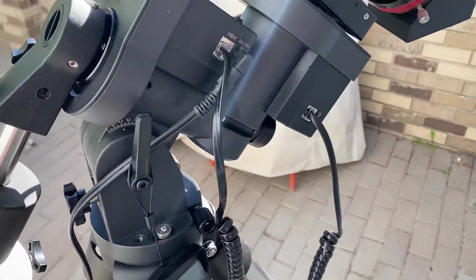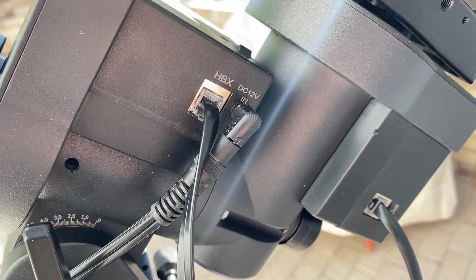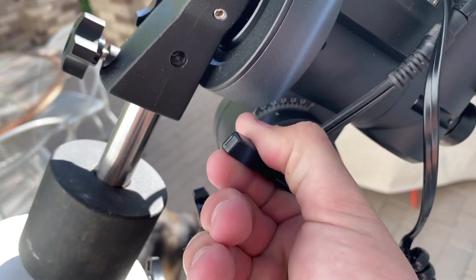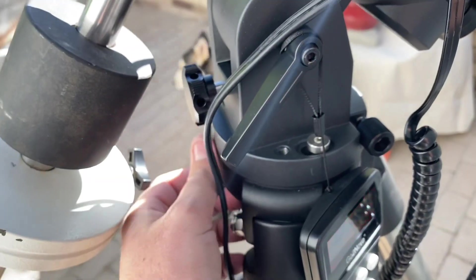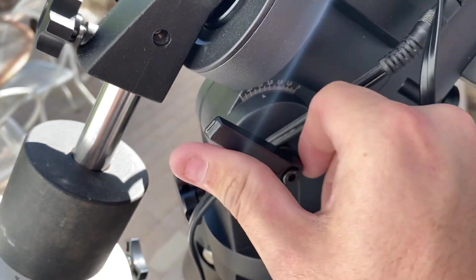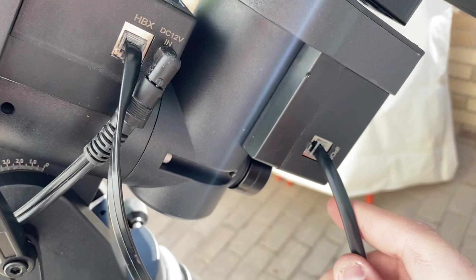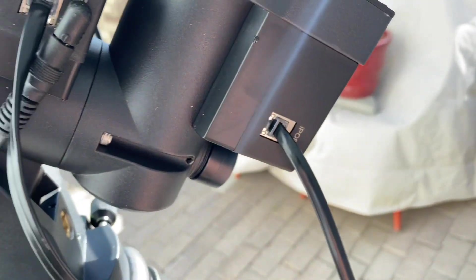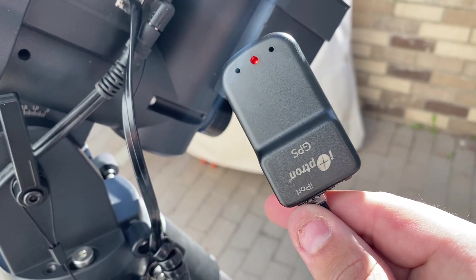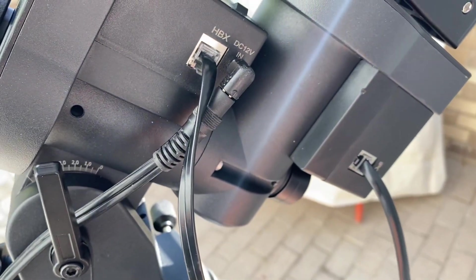Looking at the other side of the CEM-26, you have a hand box port, a 12-volt DC plug, and this twist handle — you loosen it to adjust your altitude up and down, then lock it back into position. You have an iPort back here for accessories, so if you have the iOptron GPS you can use it with this mount. It uses the same plug, which is great.